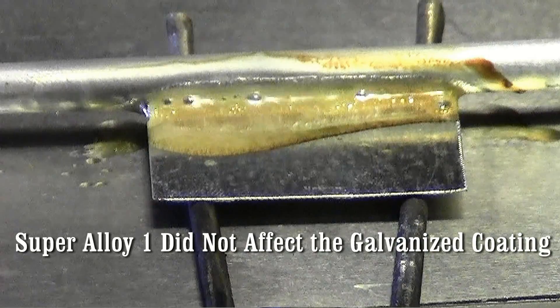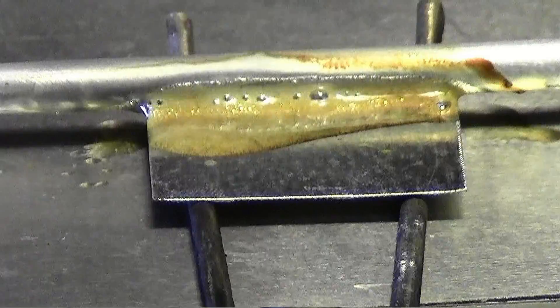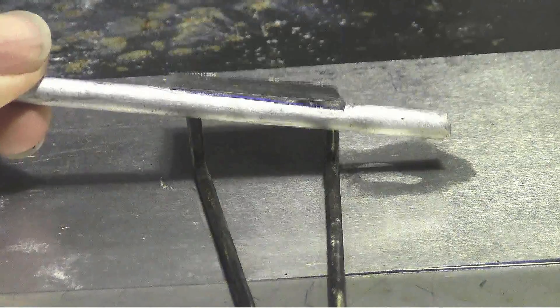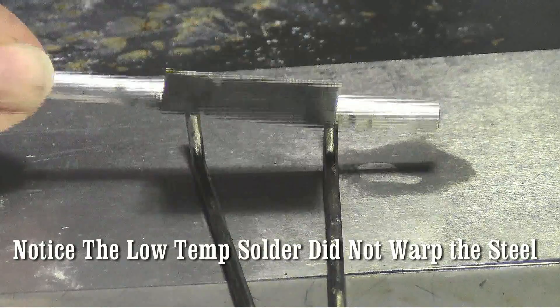We're going to take water and a wire brush to take the flux off and see how the joint looks when we're done. The flux comes right off. Now take a look at the backside — it pulled right through. That's the advantage of having a flux.